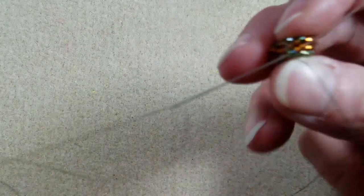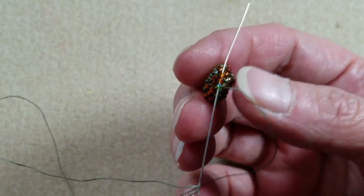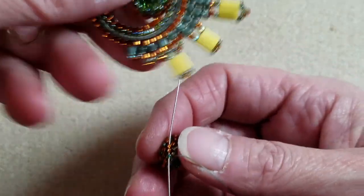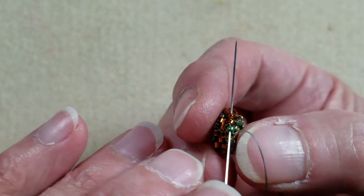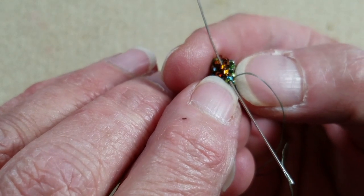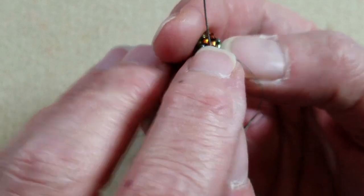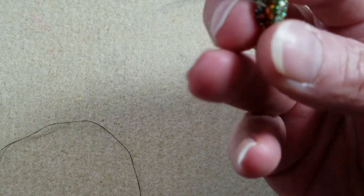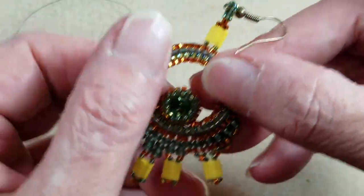Now I have everything tightened up and positioned. I'm not going to end the thread — I'm going to leave it on this crystal because I'll use it to attach the crystal to the beadwork we do next. I need to position the thread where it needs to be: I'm exiting from the top green seed bead, passing through the green seed bead on the previous row, then the next Delica which is part of the pair, and stepping into the Delica on row two from the very beginning — those are the beads we'll use to attach this to the earring once we get to the bead frame.